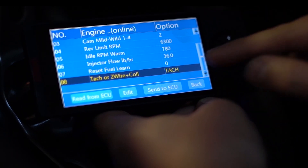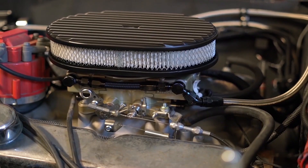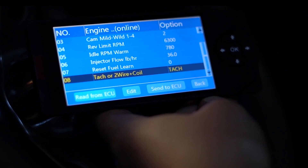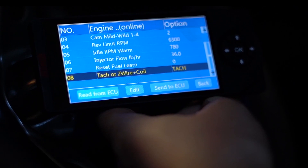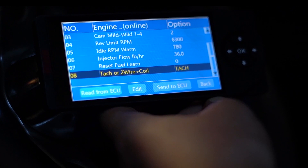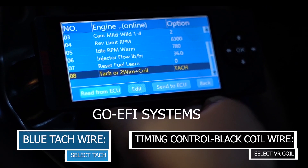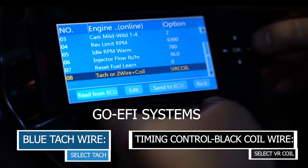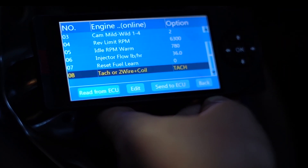Lastly, there's an option for TAC or two wire plus coil. This system has the classic EFI system on it, but some of the other systems such as the GO EFI 4 also has this menu. This option is for timing control. If you're going to be using the blue TAC wire off of the GO EFI systems, you're going to select this to TAC. It's already set up that way in this one, but if you want to go to VR coil, VR coil is for timing control. Since we're not doing that, we're just going to stay on TAC.